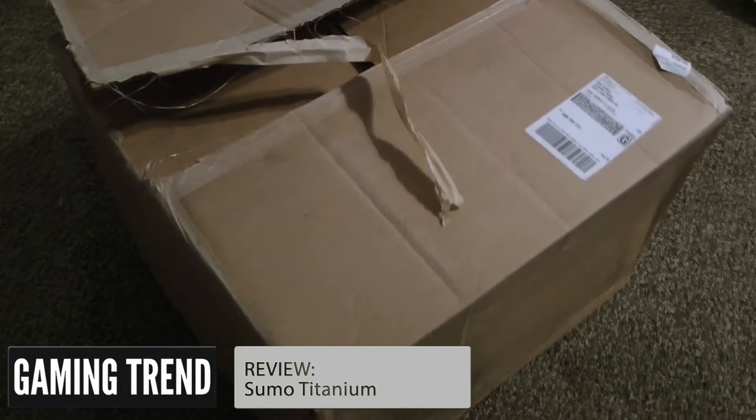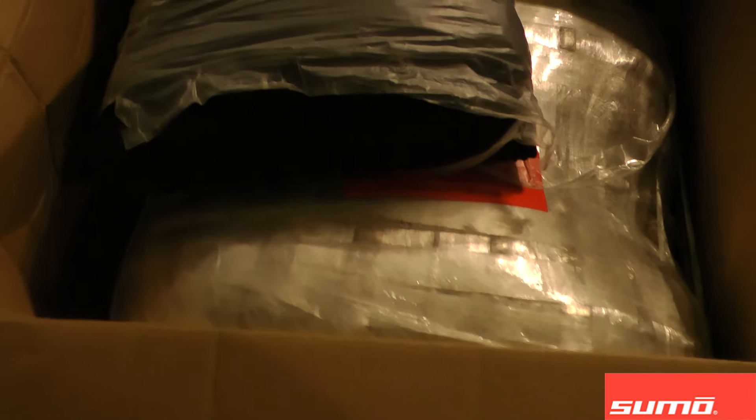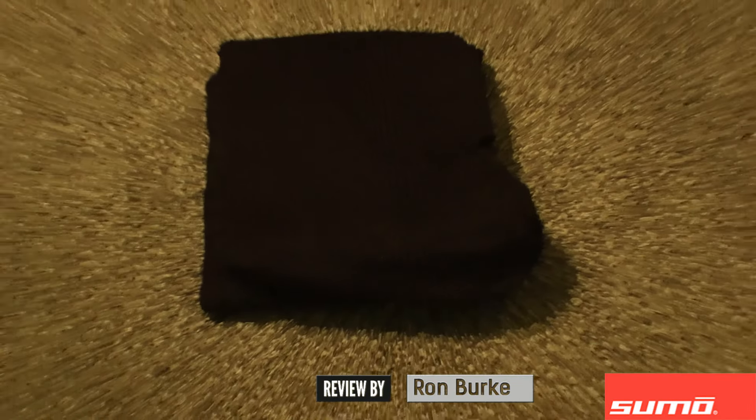Hey y'all, Ron Burke from GamingTrend here to show off a pretty sweet toy I just picked up. For those of you who've been long-time readers, you know that I've been on a personal quest to fill the bucket list of all the toys my mom never let me have — helicopters, sharp objects, and especially beanbag chairs.